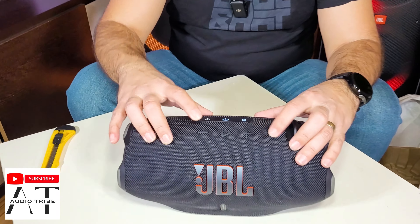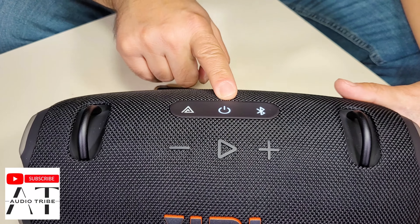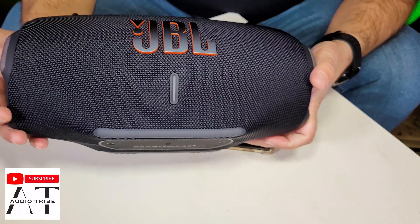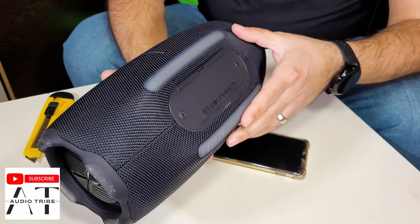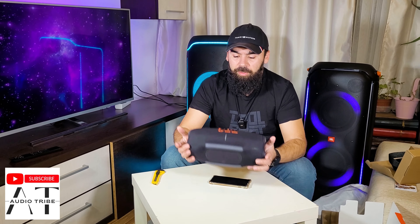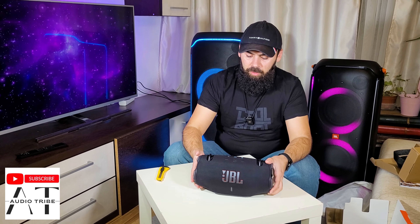Now let's see the buttons: on the right and left we have volume plus and minus, the play and stop button, the Bluetooth/pairing button, the on/off, and the multi-speaker connection button. It is almost similar to the old model but has this bump on the bottom. In my opinion it is better — it looks better, it sounds better — and for $330 I think it is a best buy. Feel free to subscribe to the Audio Tribe YouTube channel and please hit that like button. Cheers!